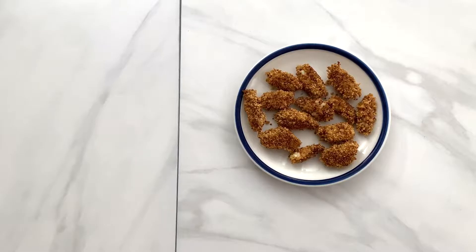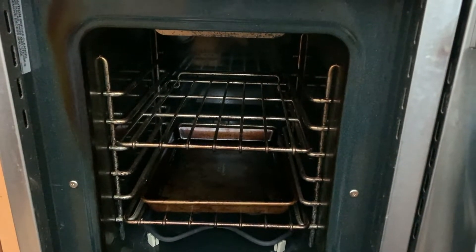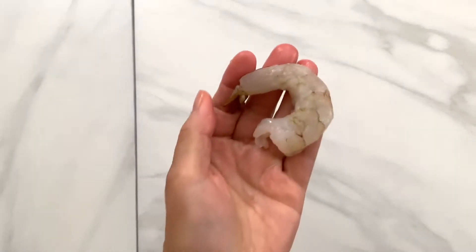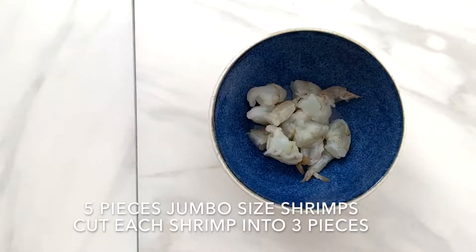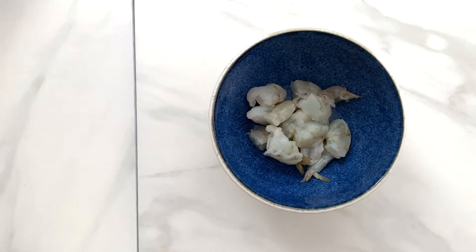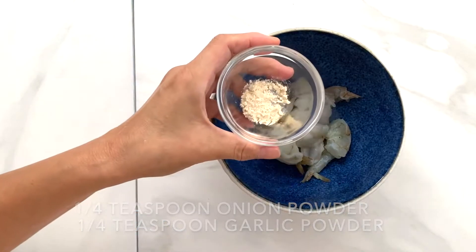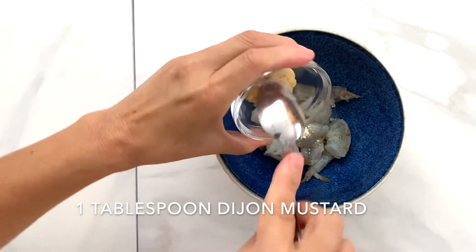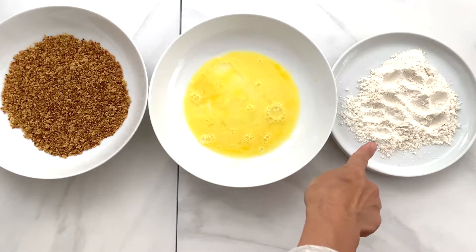To make the popcorn shrimp, place a baking sheet on the lower oven rack and preheat the oven to 275 degrees. Take five jumbo side shrimps, clean the vein, and cut each shrimp into three pieces. Mix them with some garlic and onion powders, one tablespoon of Dijon mustard, and a pinch of salt and pepper.